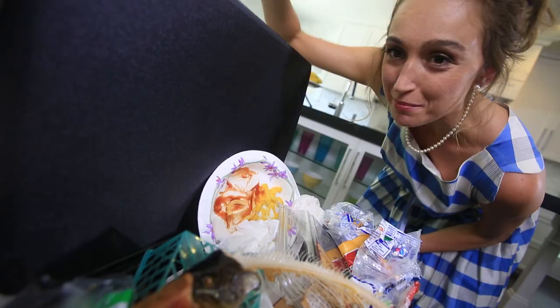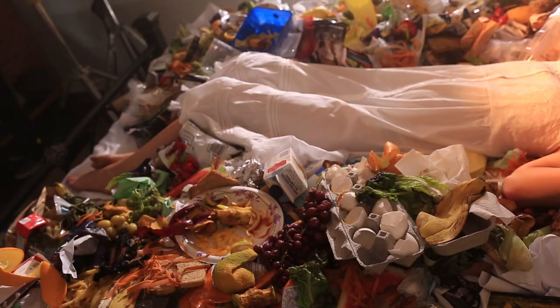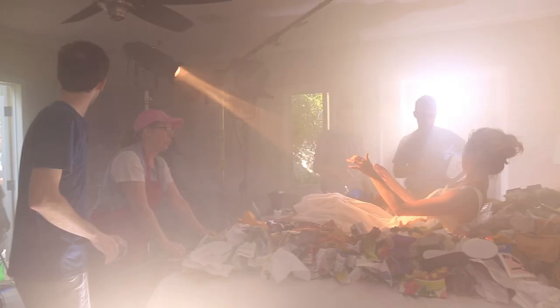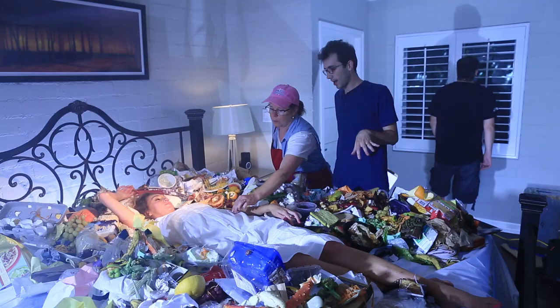Today on The Slanted Lens, we're shooting a commercial for a client called Mini Binny. They make an air freshener for your trash can that really does work. We're going to show how well it works by shooting a woman laying in a bed of garbage, literally laying on her bed covered in garbage. We want a very dreamy look as she recites her prose, so we're going to use a combination of LEDs, daylight, and tungsten lights to create that dreamy look.